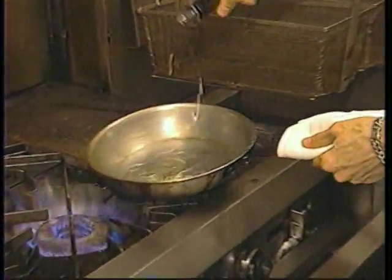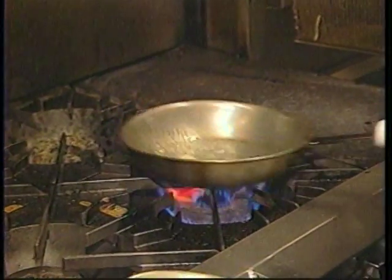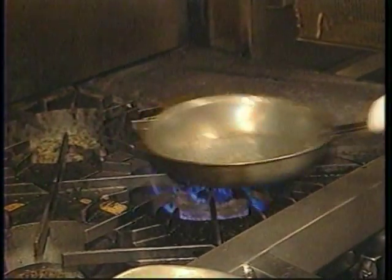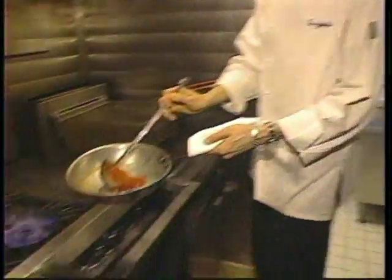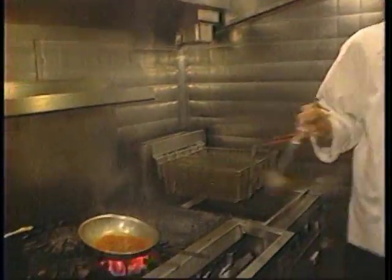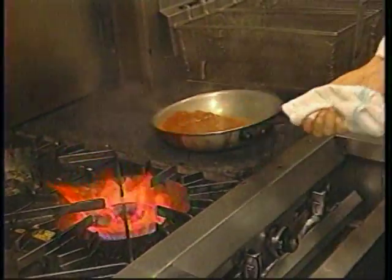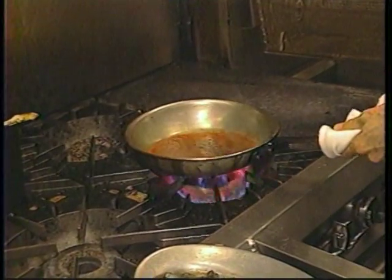We're going to start with a little bit of straight olive oil, just a touch of pureed garlic. Make sure not to burn it — lightly brown for a roasted flavor. Then just a little bit of canned pureed tomatoes, cooked down for about 20 minutes beforehand. Adding just a touch of fresh parsley and salt to flavor.